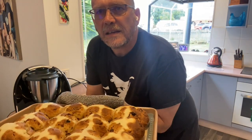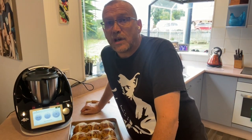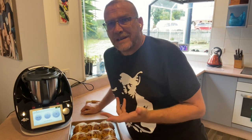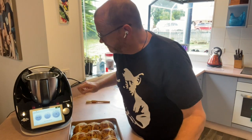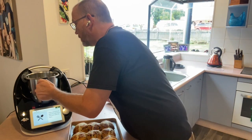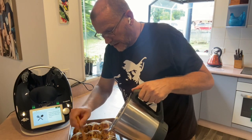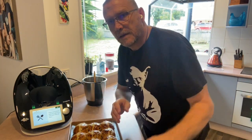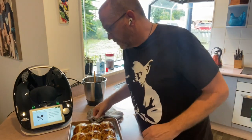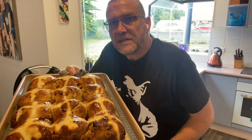Alrighty guys — these are looking so good! In my Thermomix I've got two tablespoons of sugar and two tablespoons of water — I used raw sugar — that's been cooking at 100 degrees for about two minutes to make a sugar syrup. Now I'm going to brush that syrup over the top of my hot cross buns to give them that lovely glaze. The instructions say to allow them to cool on the tray for five minutes, then move to a cooling rack, and as soon as they're cool enough to handle you can pretty much eat them. There are my hot cross buns, guys — I hope you give this a go!